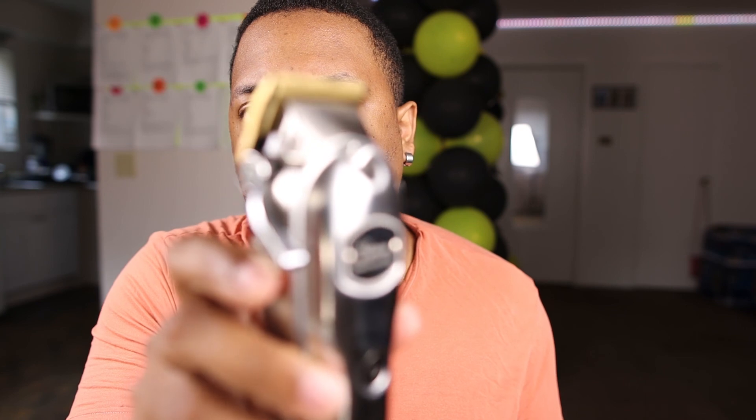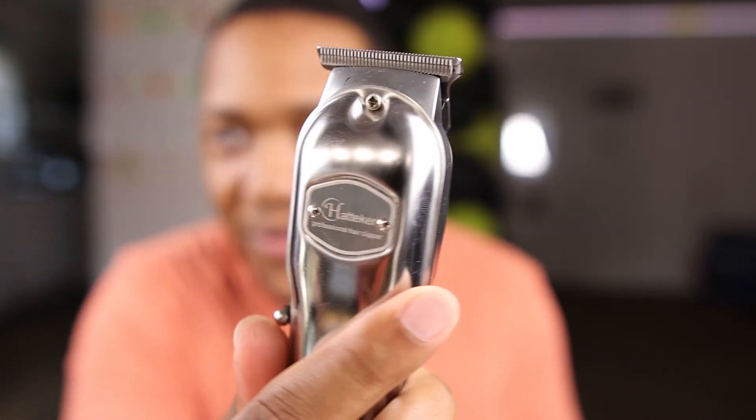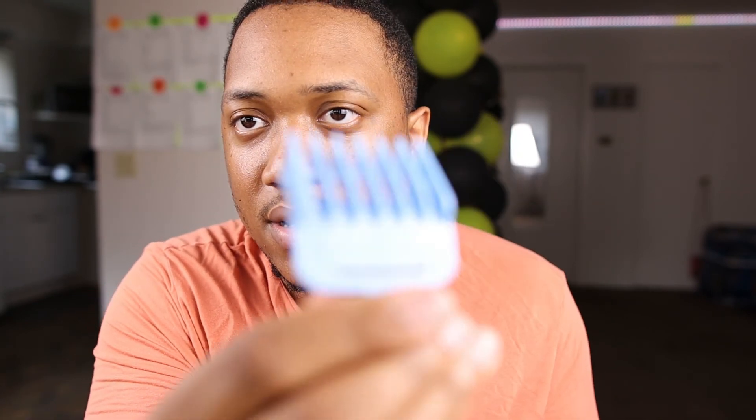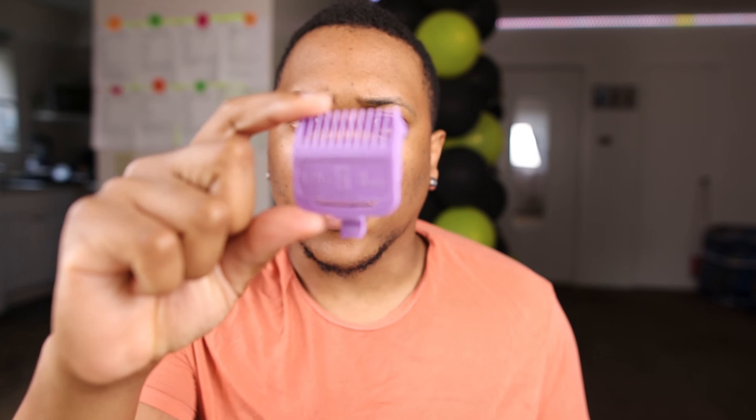This is the clipper — well, actually it's a trimmer. And these are gonna be the guards I'm using. As you can see, they are color-coded, which I love about this set. I'm gonna use the one to four guard because I don't really have much hair on my head anyway.